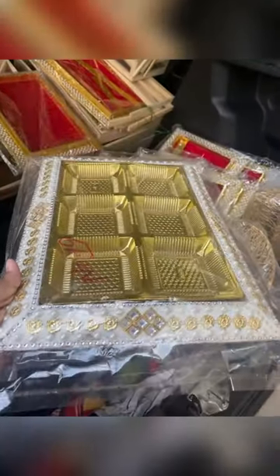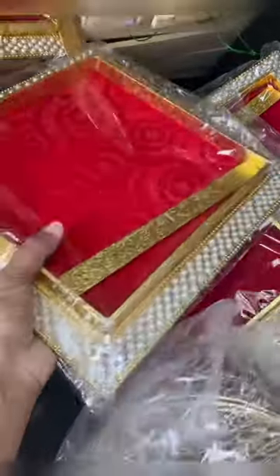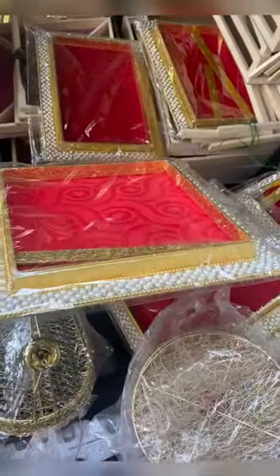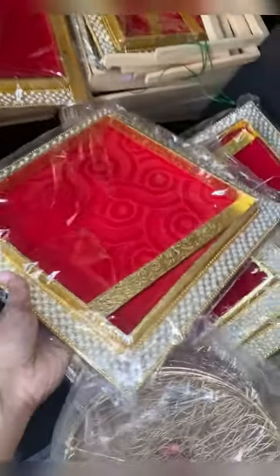If we have all the cavities, we will set it in the cavities. This is made in pearl work. This is also cost $490.